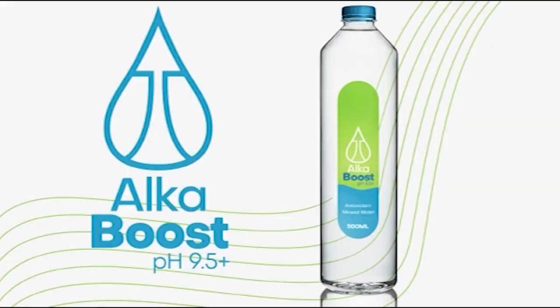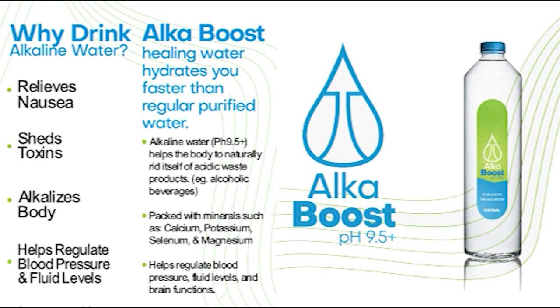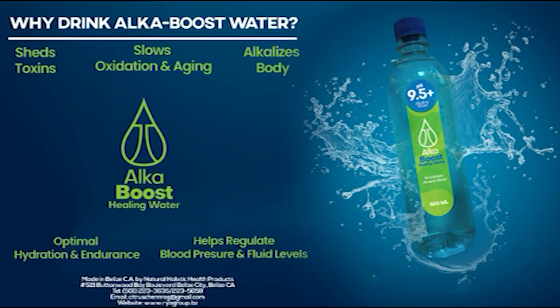¿Qué agua tomas? Toma agua Alcavús, agua alcalina curativa de hidratación rápida. Ayuda a tu cuerpo a eliminar los desechos acídicos. Contiene minerales como calcio, potasio, selenio y magnesio, y también antioxidantes que demoran el envejecimiento. Reduce la fatiga muscular y apoya el sistema nervioso. Agua curativa Alcavús, tu preferencia número uno. Disponible en todo el país, distribuida por Chemical Specialties of Belize.